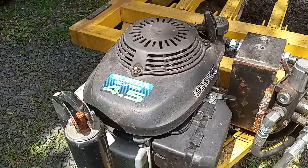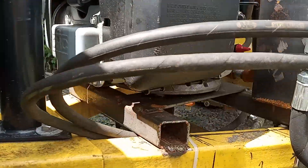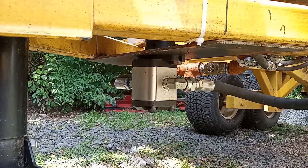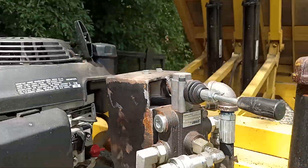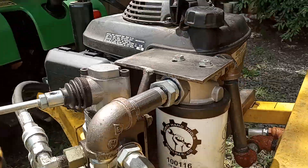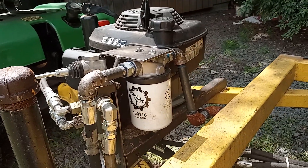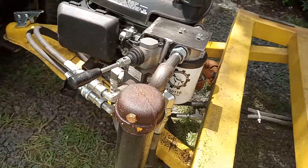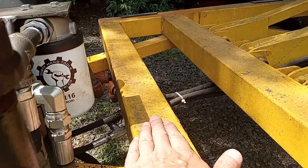This is a four-and-a-half horsepower Honda vertical shaft engine that is running a three-to-six gallon per minute gear pump, and we have a control valve. There's the filter and the reservoir right here with a breather — this is actually a section of square tubing.